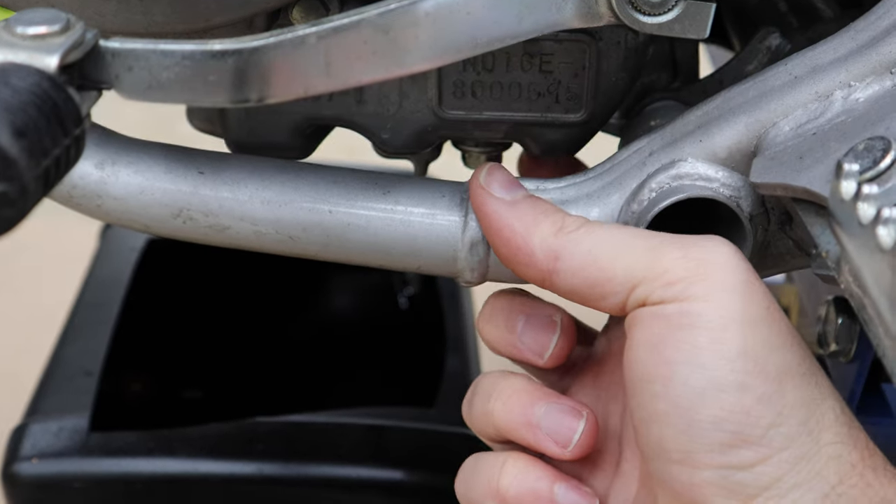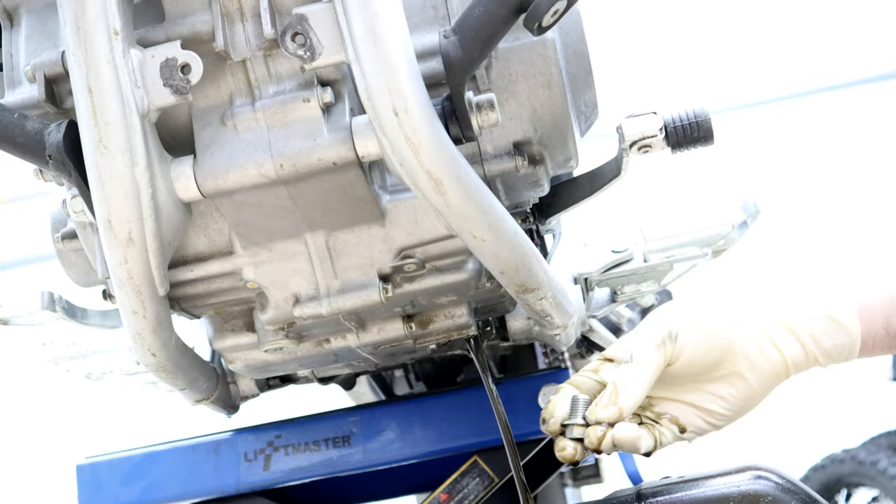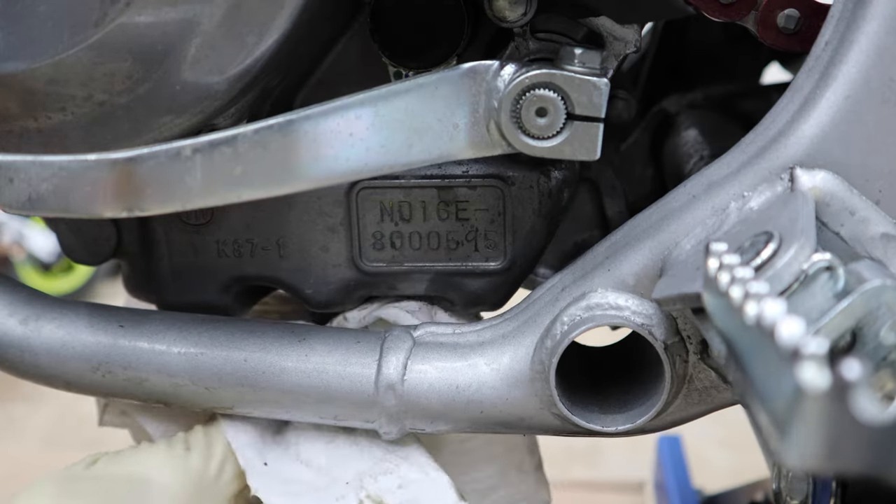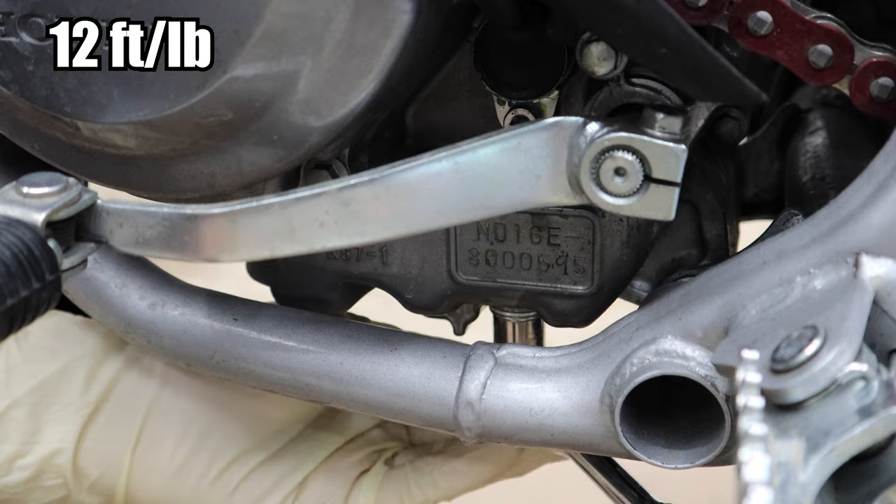Start by removing this 12 millimeter bolt. You want to be sure to get the crush washer, clean the bolt off, and install a new crush washer. Once it goes down to a drip, clean off the area around the hole and reinstall the bolt, then tighten it up.